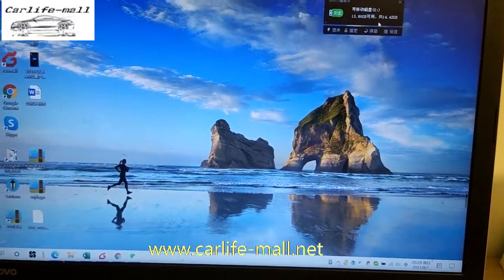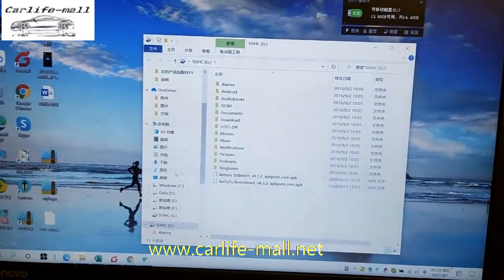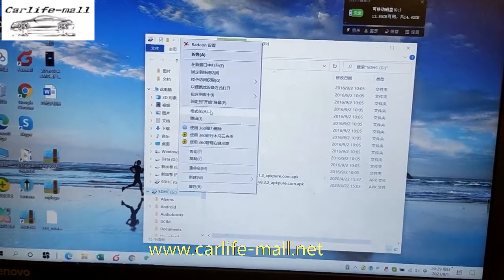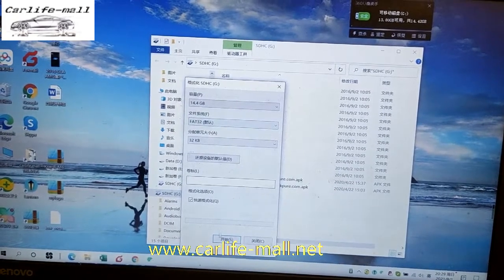I have connected my USB with my computer and I open my USB disk. First, format the USB disk in FAT32.